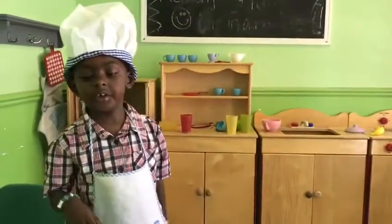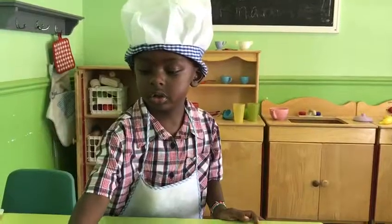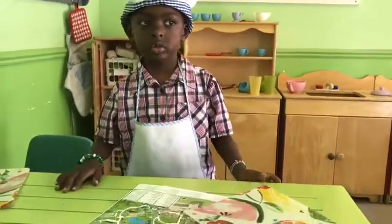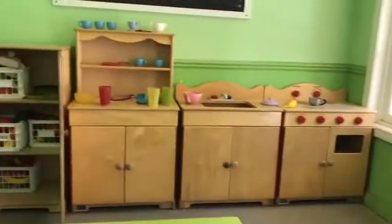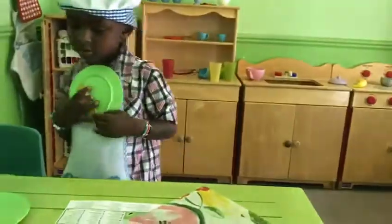What did you make? A spaghetti and meatballs! How do you eat it? Mmm, so delicious, Tayden. Daddy, eat yours. Okay, thank you, son. Let me taste it. Very delicious. Wow! That's yummy. Is it done? Delicious, son. Go wash the plates. Good job, son. Thank you.